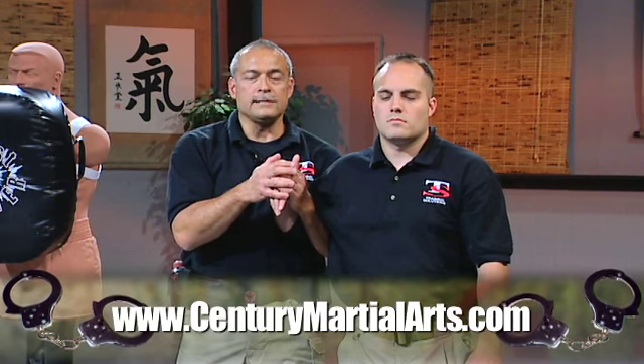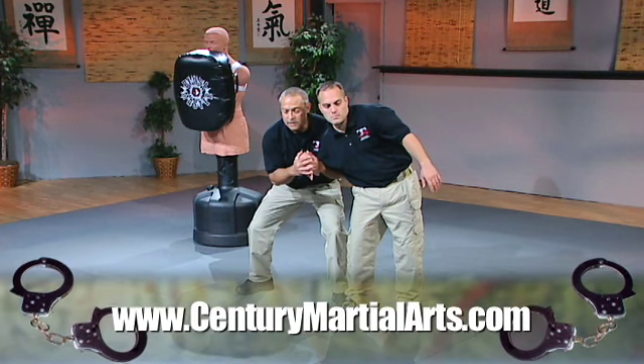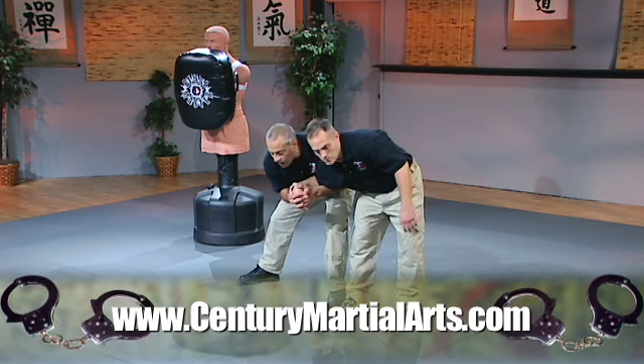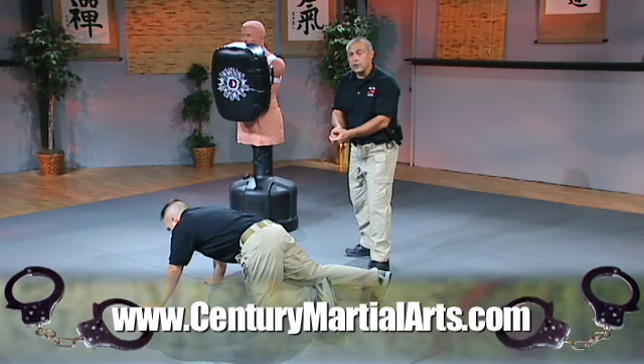So what I'm going to do now is from compliance, I just lower my center straight down, which pulls him off balance. Now I do the same thing I did in the last ones — step to the rear, lean forward and twist. And as he goes down, again I disengage and decide which option I want to go to.